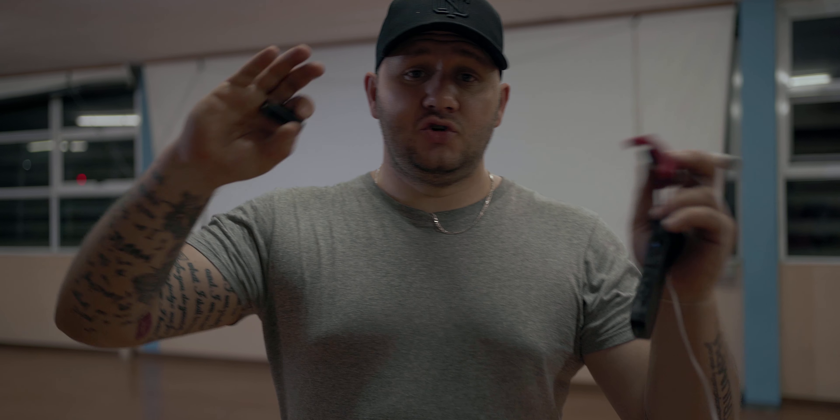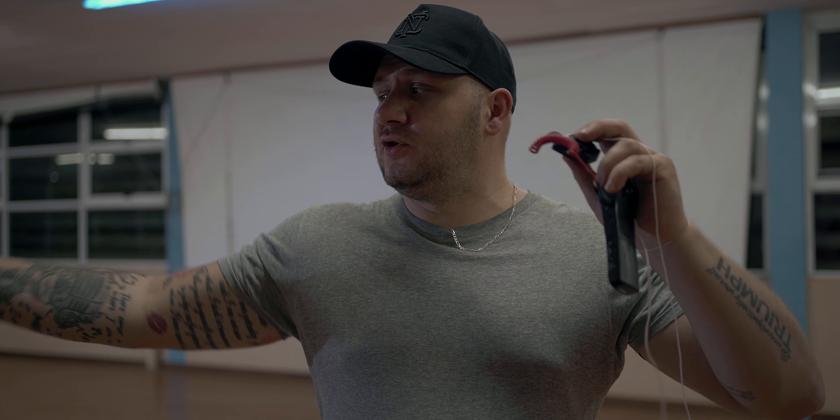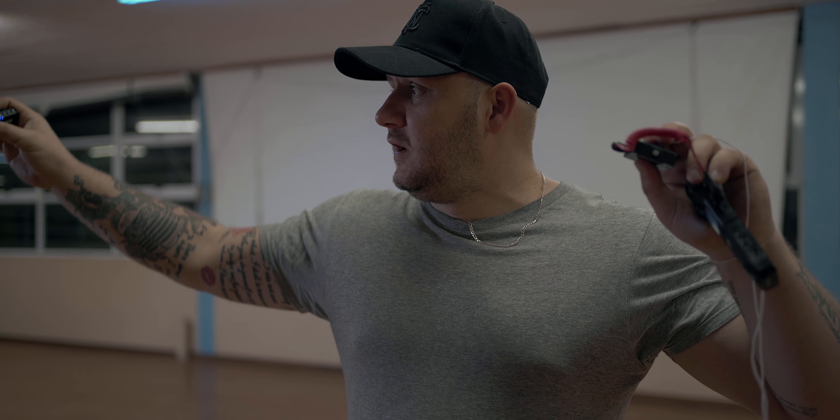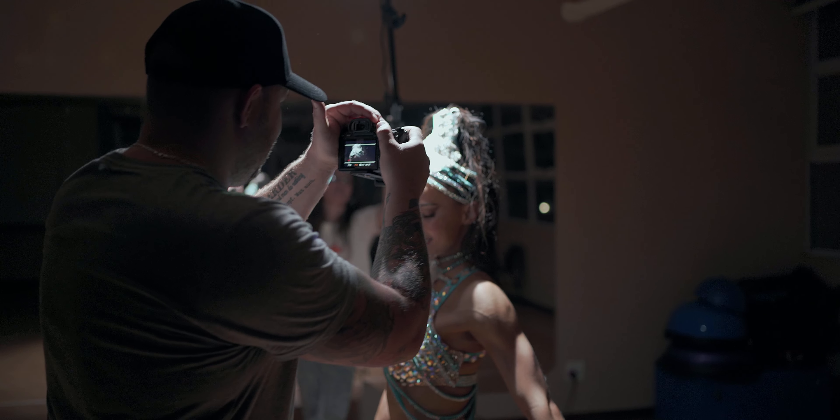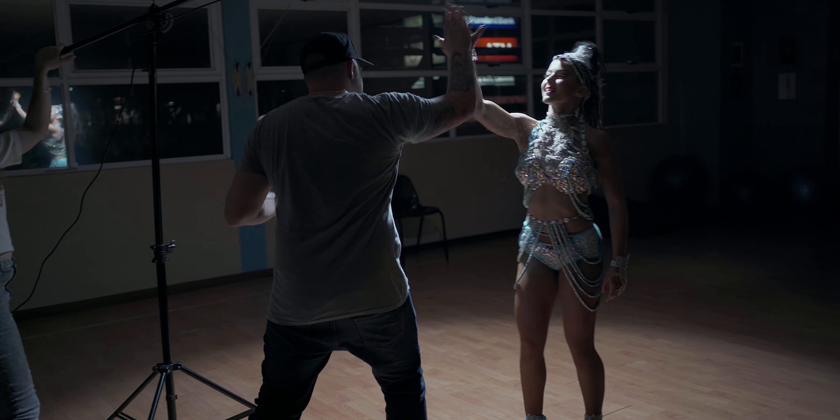We're gonna do the full take now. This should jump between her training and then flash between her at a performance, so we'll turn the light off and do that take, and then I think that's a wrap. All these green lights, are they coming to see, cut between red and blue?